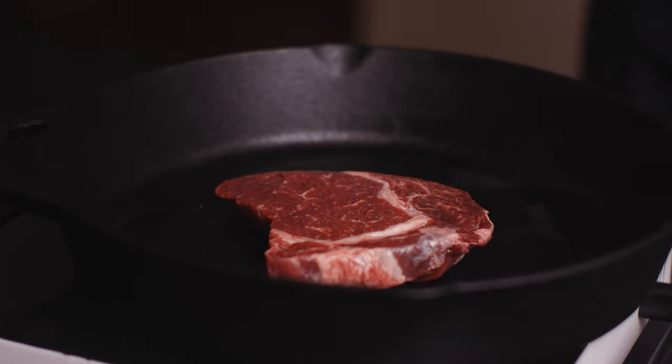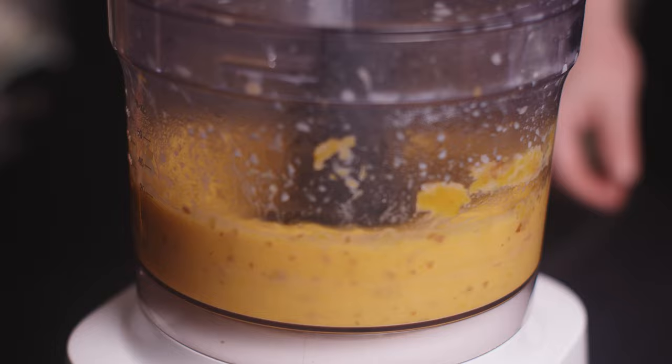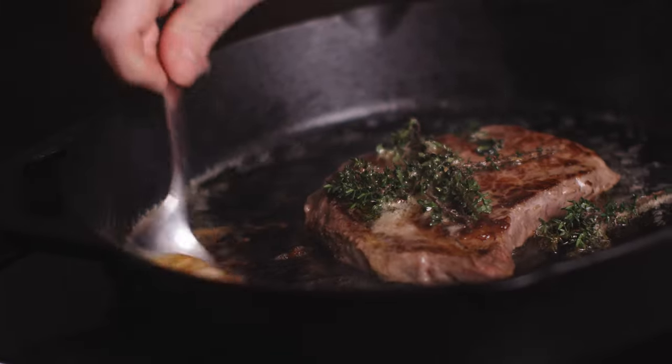Tonight I'm making boneless ribeye with roast potato and butternut pumpkin mash. We're going to start by getting some peanut oil in our hot cast iron.